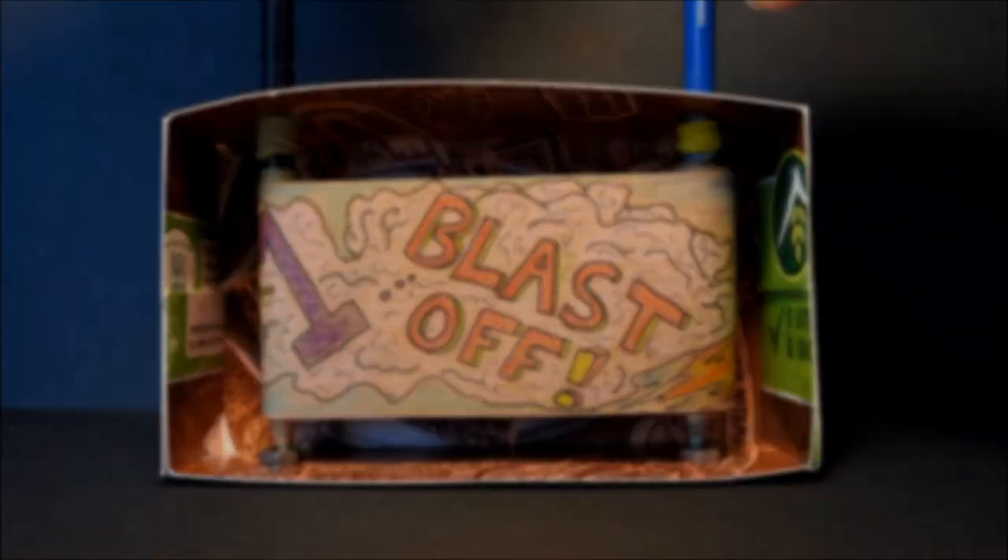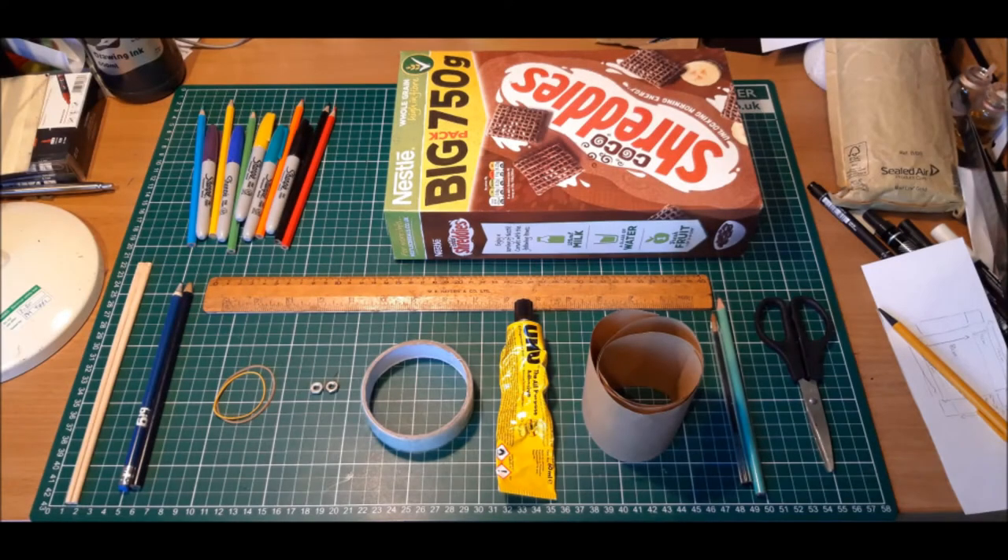Anyway, without further ado, let's get making. The things you'll need for this activity are as follows: a cereal box, a pair of scissors, a pencil and a ballpoint pen, a long strip of brown paper. You can often get some good bits in any package deliveries that you've received,